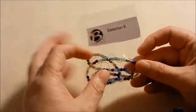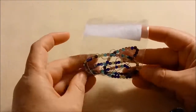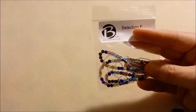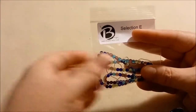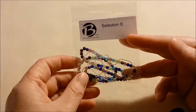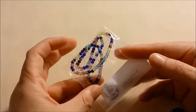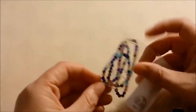Selection E is four millimeter gemstone mixed druks, Czech glass, 100 beads. These are coming off as colored on camera, which is good. There are some black ones in here and they have an AB finish on one side, with the rest being transparent in different colored gemstone tones. So that was a rainbow selection.